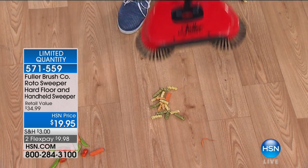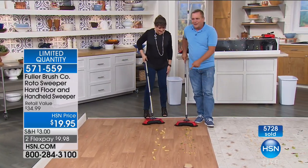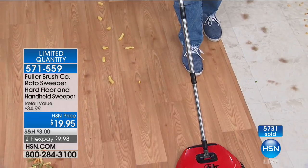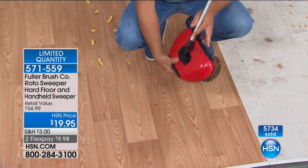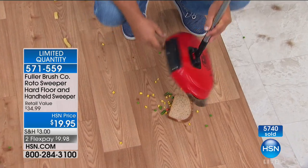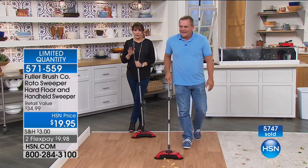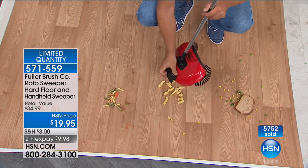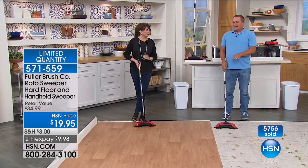Any floor surface, and look at this — it gobbles up anything that gets in its way, even a full slice of bread. If you have cats and their litter, bird seeds, husbands, kids, potting soil — life — this is your new best friend. Fuller does so many great innovations. Fuller Brush started in 1906 — Alfred Fuller started going door-to-door, and they're still the original same door-to-door company. Look at all the hair we just picked up! Who wants to mess around with cat hair and dog hair?